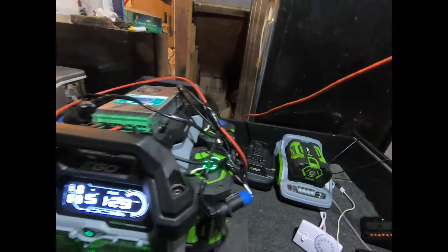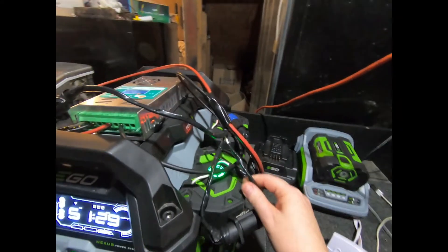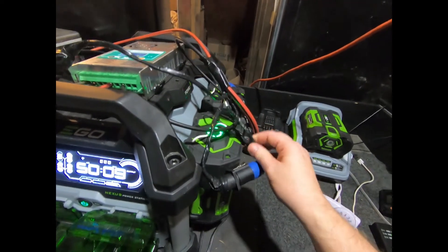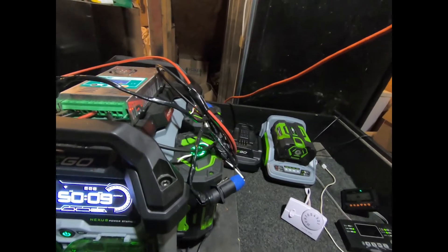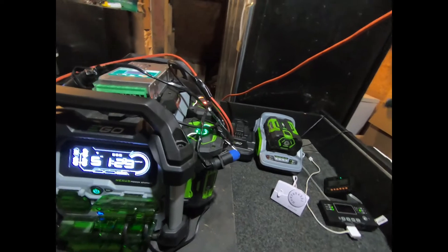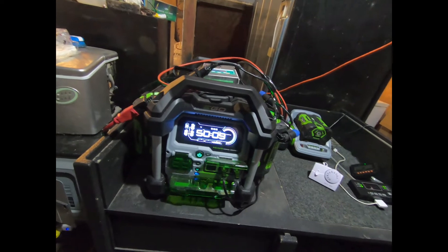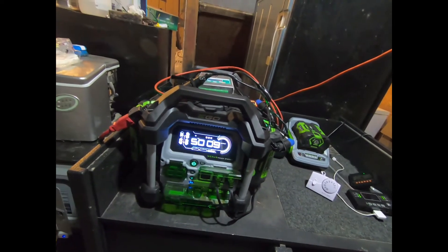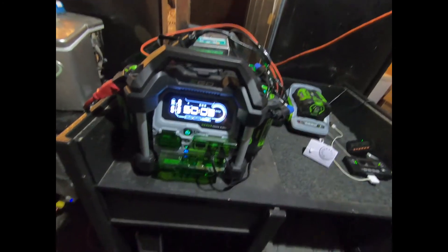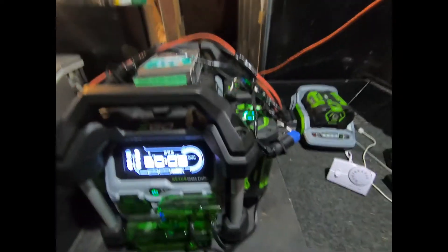The larger batteries are very much worth modifying. If you have any experience doing it, I'd highly recommend it. It does void your warranty, but it's so useful — especially if you already have solar power — because it completely makes this thing a pass-through charging setup. You can just run it continuously.